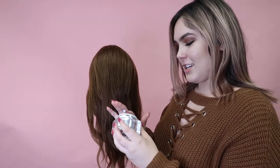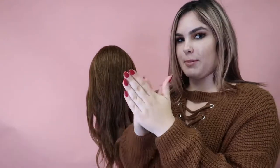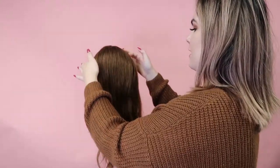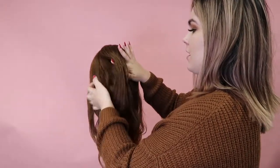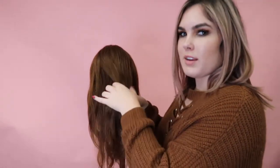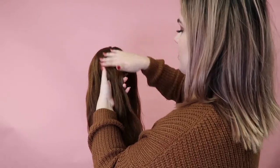Using my texturizing taffy, I'm just going to take a little bit and rub it throughout, just to kind of smooth it down, and I'm taking a little section in the crown. You don't want too much because then the rest of your hair can look a little bit thin sometimes, so you just want to take a little section and smooth it down.